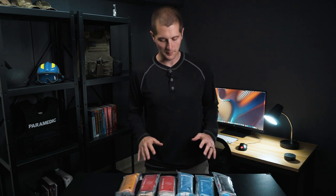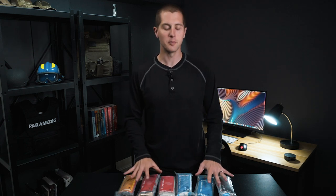Hey guys, my name's Sam and welcome to PrepMedic. This week's video is a complete overview and review of the SOAR Rescue Med Mags.